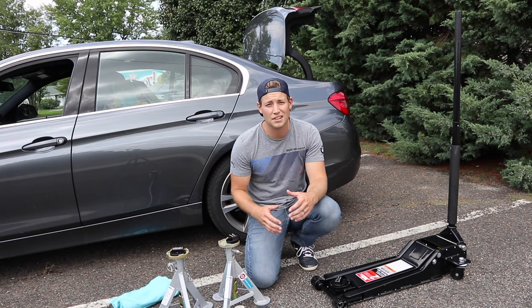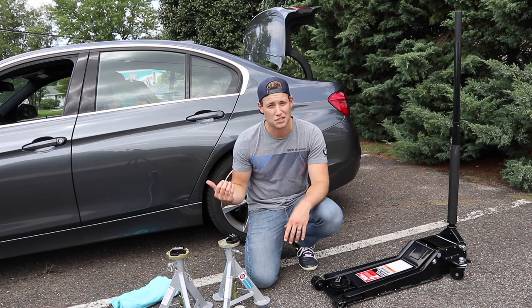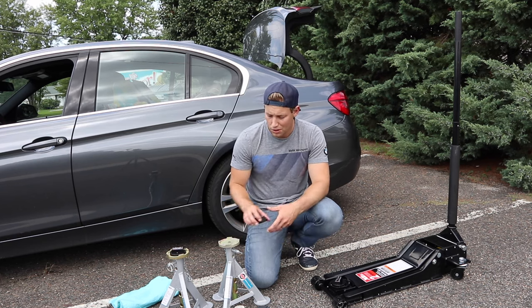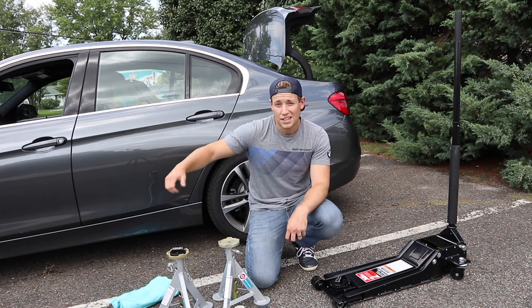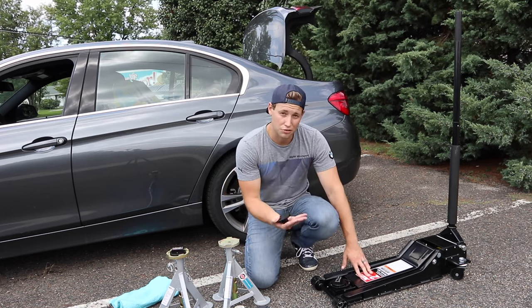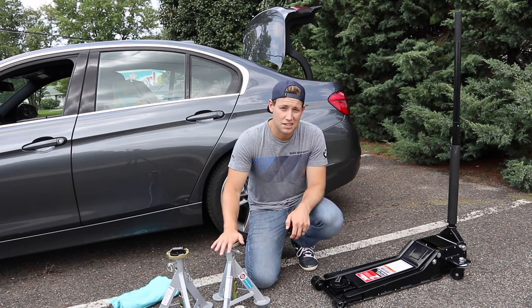To properly do this, one of the big things is you have to make sure that you have the right tools, especially because BMW has these jack pads. You have to make sure that you have enough jack adapters, and also that you're using the appropriate jack stand. Because we're going to be jacking from the front and the rear central jack point, you have to make sure that you have a jack that's low enough to clear your front lip and can go high enough to get it up on these jack stands.